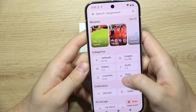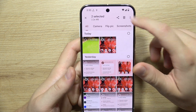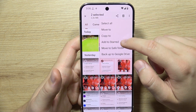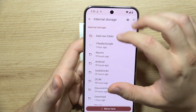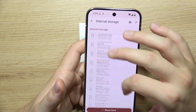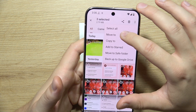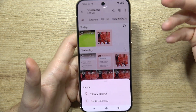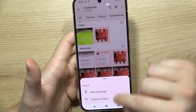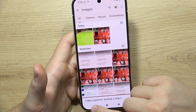If you want to transfer some data, for example images, you can just select them, click on the three dots in the upper right corner, and select Move To. You can actually copy instead of move, so select Copy, and now you can put it inside your USB drive.